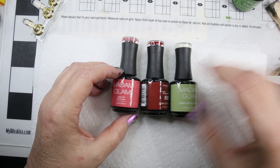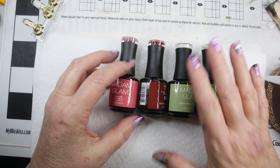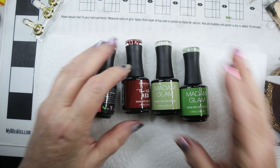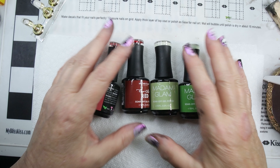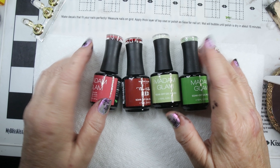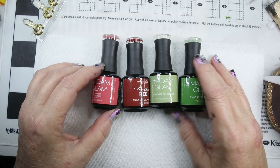I was trying to get in the spirit of Christmas because we're almost to Halloween, and I see all those Christmas decorations, so I was like, okay, now I have to think red and green. These are complimentary from Madam Glam, but I ordered some kind of what I thought would be Christmas colors.